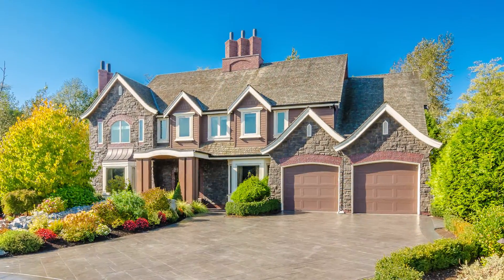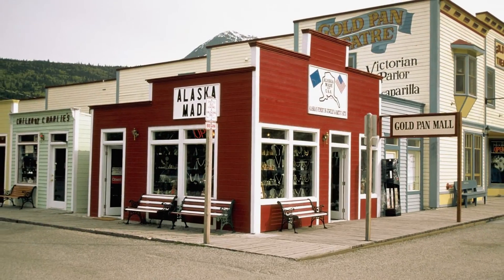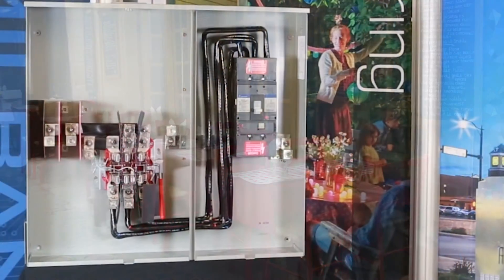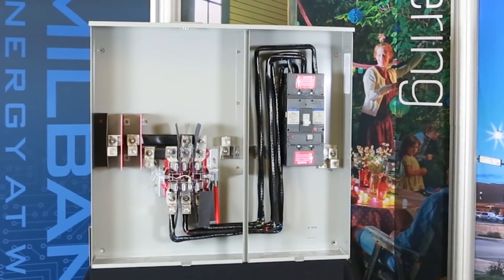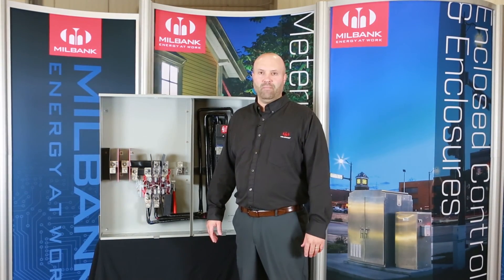Applications for the 400 amp meter main include large residential and commercial applications such as retail shops, office buildings, and restaurants where a single 400 amp panel board or load center are specified. For your next large residential or commercial application, consider Milbank's 400 amp meter main.